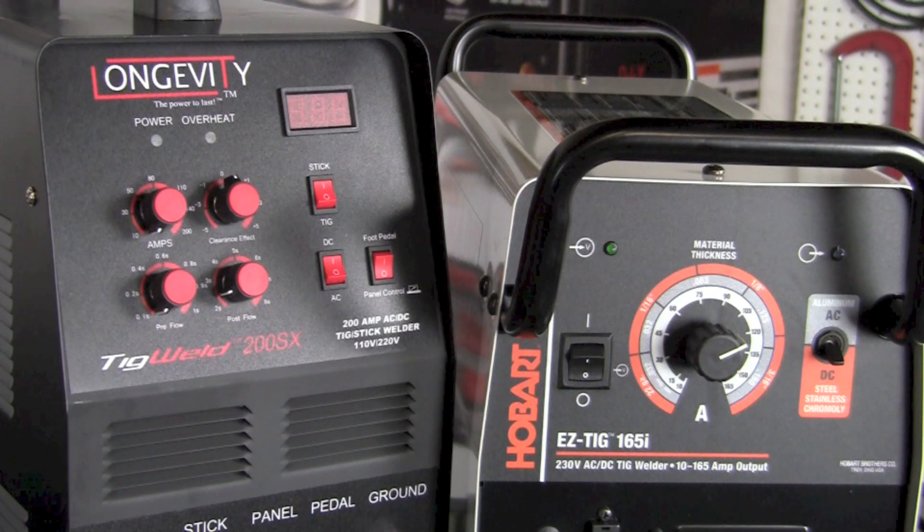Another big difference between these two machines is in amperage and duty cycle. The Easy TIG 165i is capable of up to 165 amps, while the TIG Weld 200SX is capable of up to 200 amps. The Easy TIG 165i has a 20% duty cycle at 150 amps, whereas the TIG Weld 200SX has a 60% duty cycle at 200 amps — quite a bit more bang for the buck in both amperage and duty cycle.